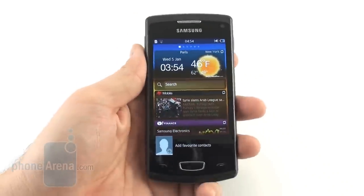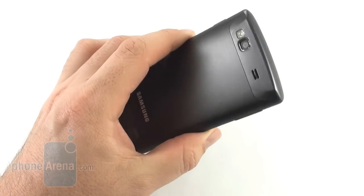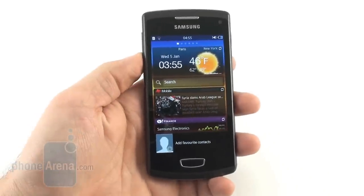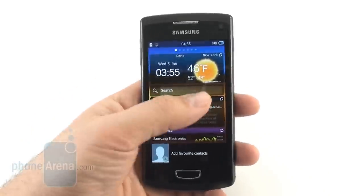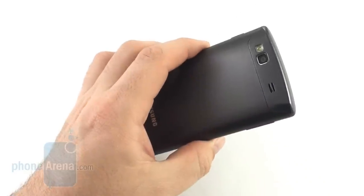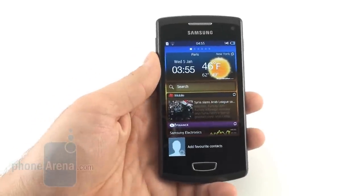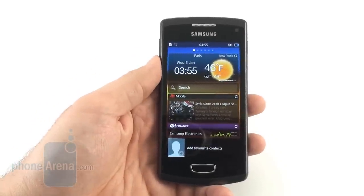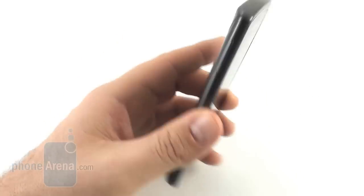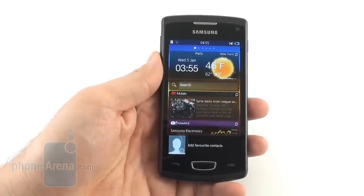Another alternative to the Wave 3 is the Nokia Lumia 800, with its decent app selection via the Windows Phone Marketplace, an 8MP camera, and free offline voice navigation — though it is more expensive. The Samsung Omnia W also has a 1.4 GHz processor and 5MP camera with LED flash, sporting a smaller 3.7-inch display at a comparable price to the Wave 3. These are all alternatives to the highest-end Bada handset so far.